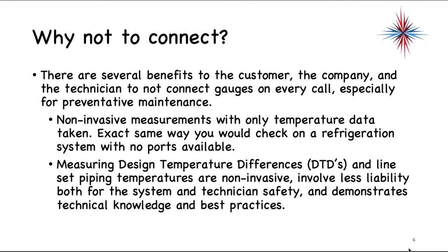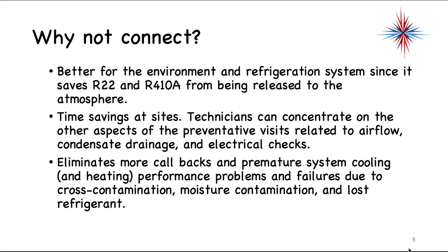There are several benefits to the customer, the company, and the technician for not connecting gauges on every service call, especially for preventative maintenance. It's non-invasive — you take only temperature data, the same way you would check a refrigeration system with no ports available. Measuring design temperature differences and line set piping temperatures are non-invasive. They involve less liability for both the system and technician safety, and it demonstrates technical knowledge and best practices. It's better for the environment since it saves R-22 and R-410A from being released to the atmosphere.